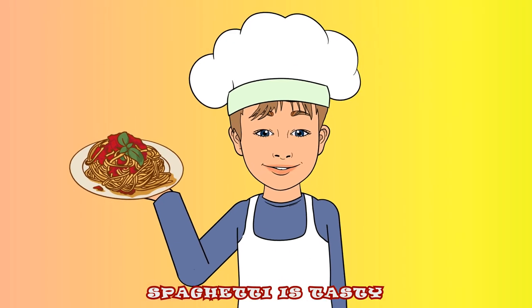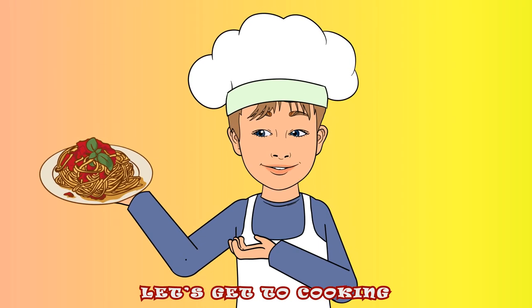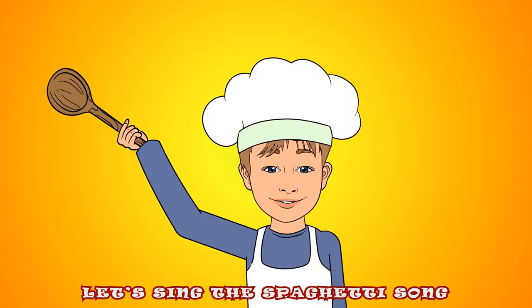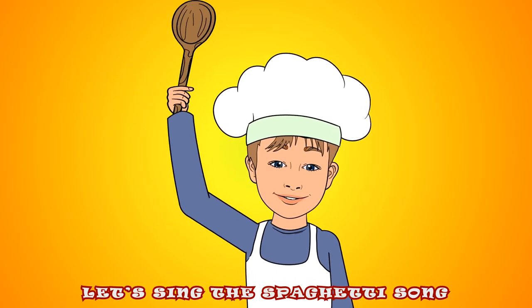Spaghetti is tasty, let's get to cooking! You will never go wrong, let's sing the spaghetti song!